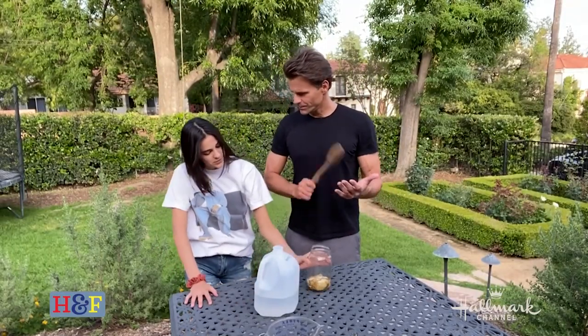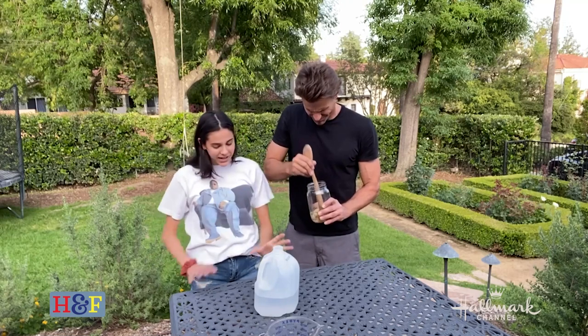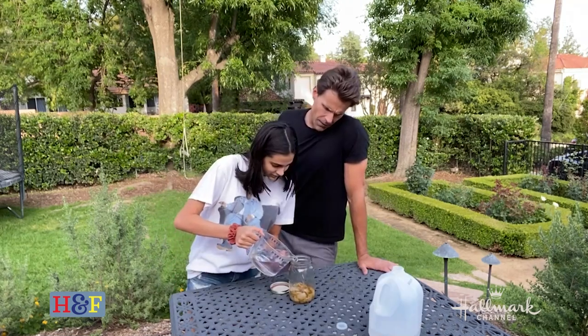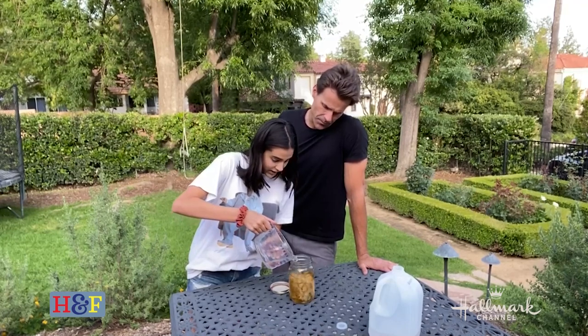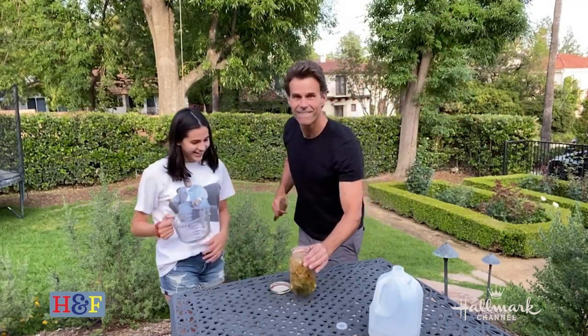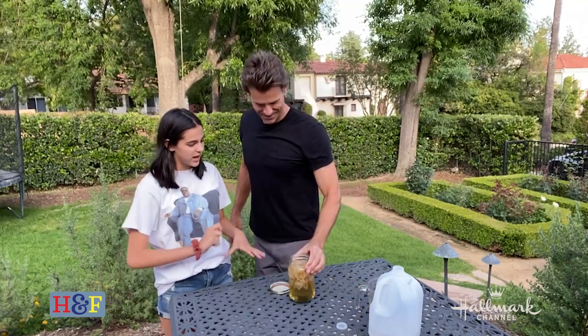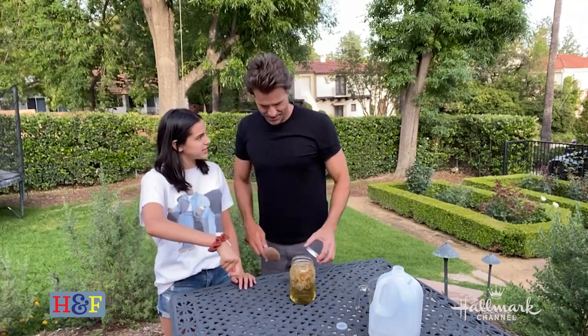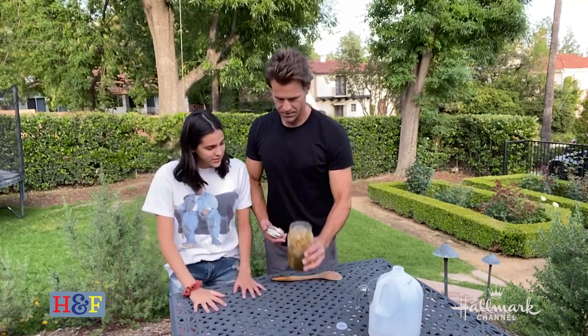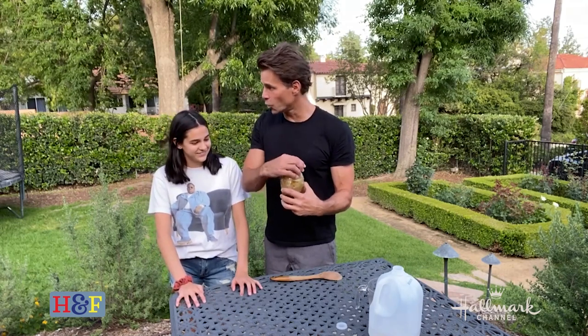It's now day two. We're going to smash the flower petals to release the oils, then add three cups of distilled water. After that, we leave it for seven days. During those seven days, come back every couple of days to mash up the petals again. Then seal it up and store it in a cool, dry place.